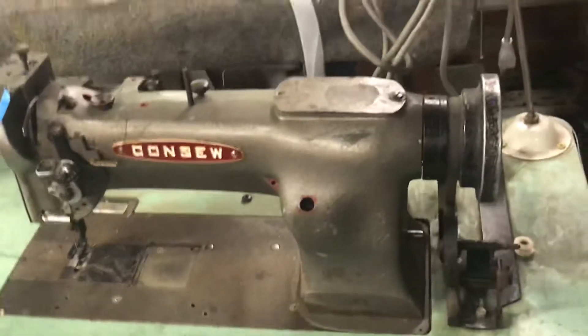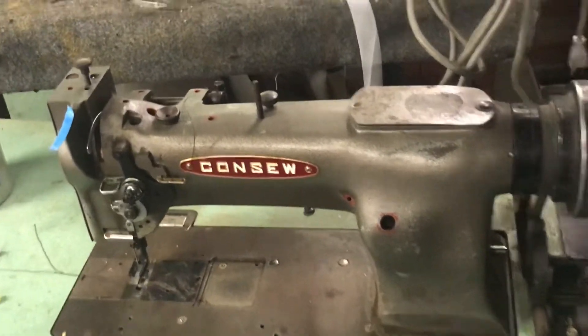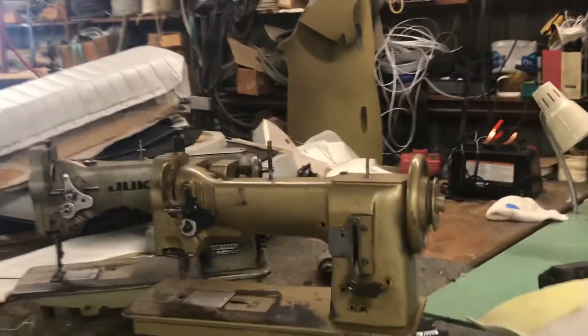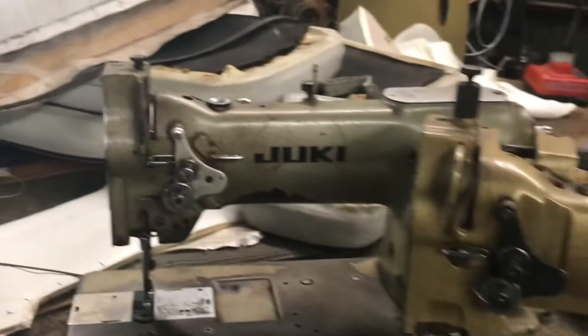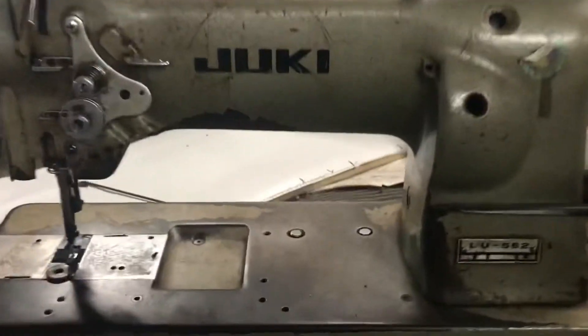This here is just an old console machine — it needs some repair work and it's fixing to go to the shop. We've got two more machines going to the repair shop as well. One is a Pfaff 545 and the other is a Juki 562 — both need some repairs.